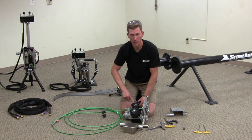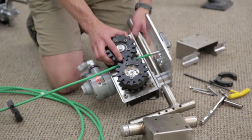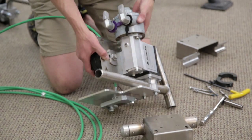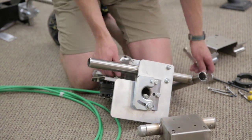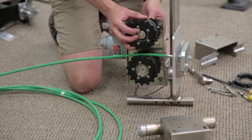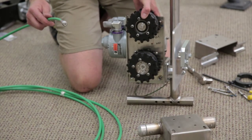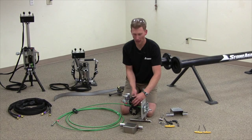One of the gear packs is static and the other one has a hundred thousandths of an inch of stroke. The one with a hundred thousandths of an inch of stroke has a three-eighths inch bolt on the back that must be removed. Once the bolt is removed, that gear pack will slide up and the lance can be inserted or removed.